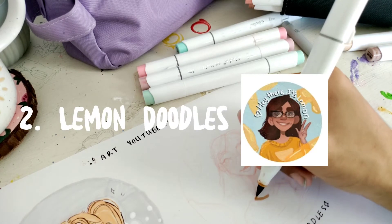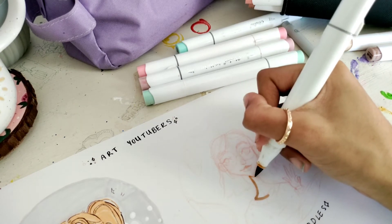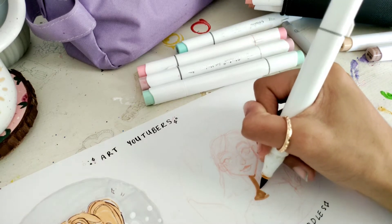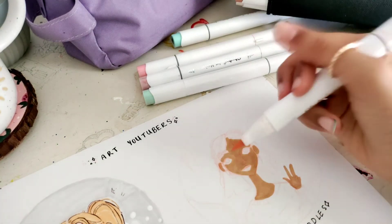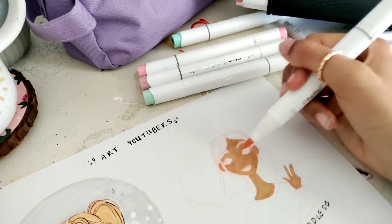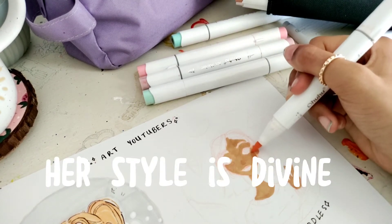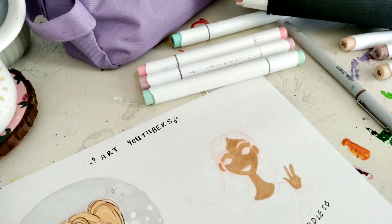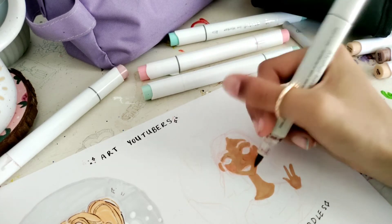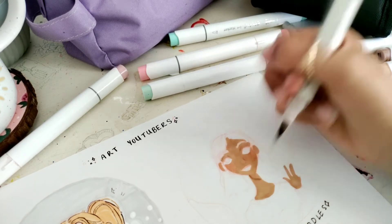Next, we have Lemondoodle. I haven't been watching Lemondoodle for that long, but when I started watching her, even though our styles are very different, I immediately fell in love with hers and I think we have some similarities. I really love just the way she does her line art — I think it's very similar to mine with sort of a sketchy feel, and her artwork is so cute.